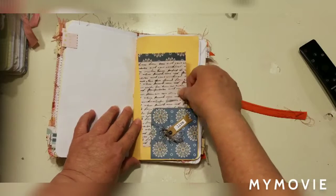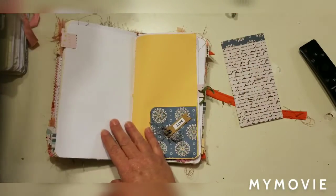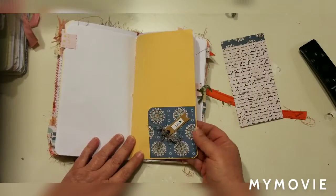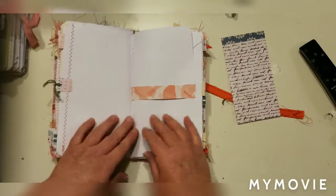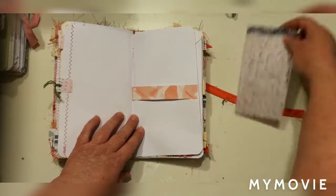Another pocket here. I do have a journal coming up — I believe the cover is going to be this paper here; I actually really love that. Just working on my spring collection, so here's another little band to put your ephemera in.